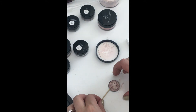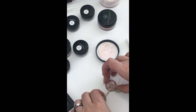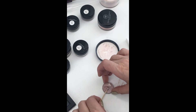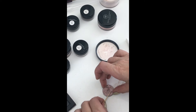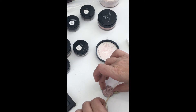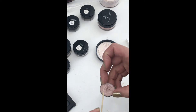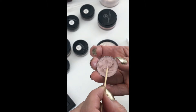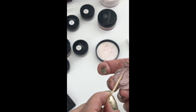Then give that a stir and see if I need more alcohol or more of this veil. The veil is a highlighter so it's got a high amount of sheen — it's really pretty. I use it on my cheekbones and under my eyes, particularly in the summer. You can see I just carefully worked it in from the edges and I'm getting this mixed pretty evenly.